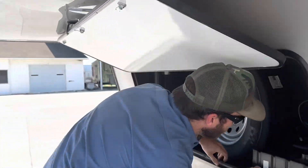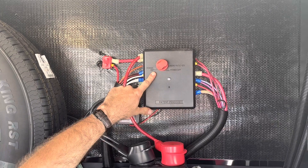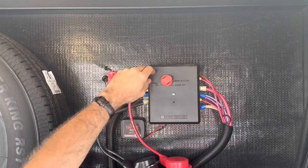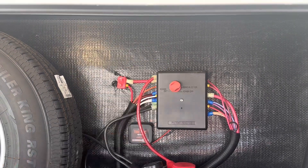Up here in the front, this is the battery disconnect switch. Right now we're on. If we want to disconnect our battery, just turn this switch off and it's going to disconnect the battery.